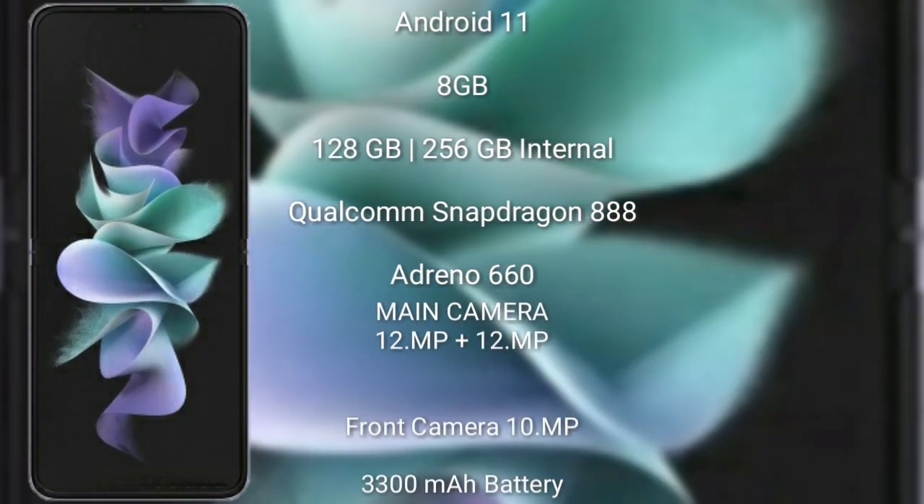The Samsung Galaxy Z Flip 3 runs on the Android 11 operating system. It comes with 8GB RAM and 128GB or 256GB internal storage. It is powered by the Qualcomm Snapdragon 888 processor with an Adreno 660 GPU. The rear camera features a dual camera setup: 12MP plus 12MP, and its front camera is 10MP.